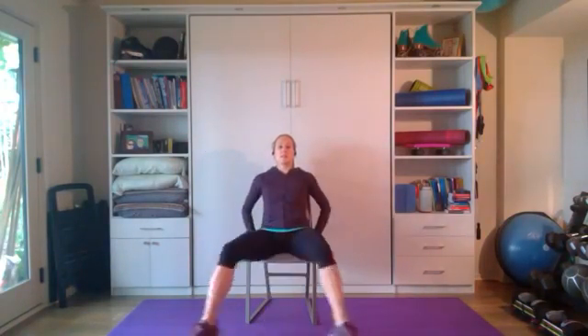Last move — seated jumping jacks. You can do just the legs, just the arms, or both if you're ready. Deep breath — three, two, one, here we go! One, two — leaning back slightly in my chair — three, four, five, six, keep that core engaged — seven, eight, nine, ten! And that is it — yay!